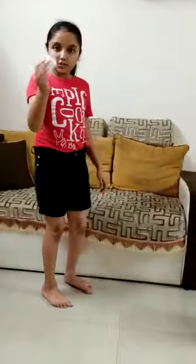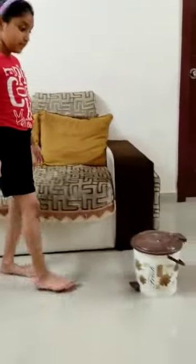2. If you are going to cough or sneeze, do so in a tissue. And if you don't have a tissue, cough or sneeze into the inner part of your elbow. The used tissue should be thrown immediately in a covered dustbin. 3. Avoid frequently touching your eyes, nose, and mouth.